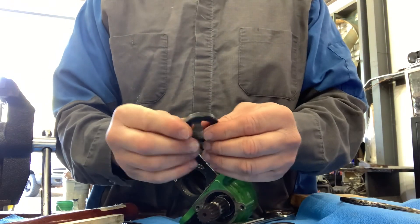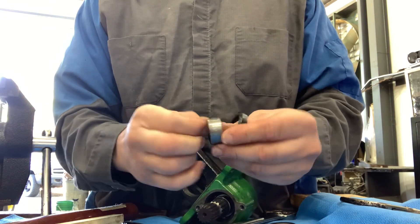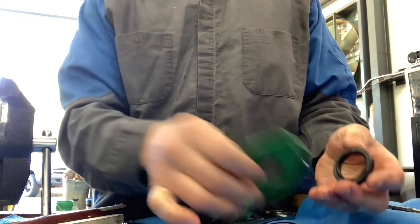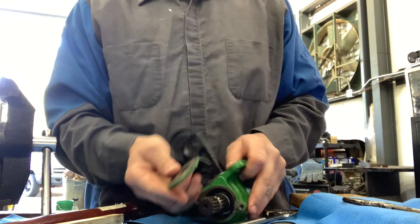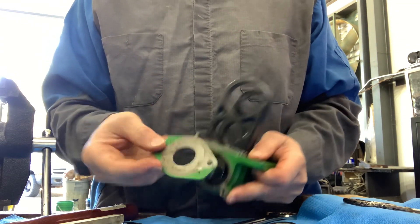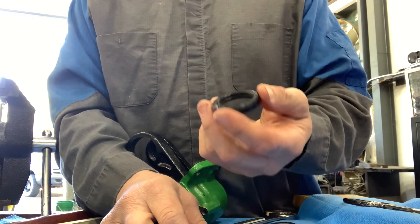So what I'm going to be doing is, here's the old setup. Dirt got in here behind this cover and took out the seal.